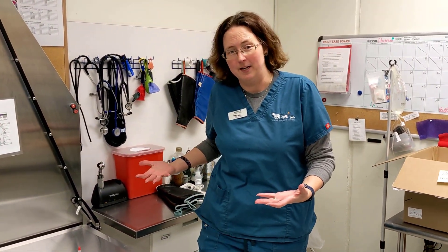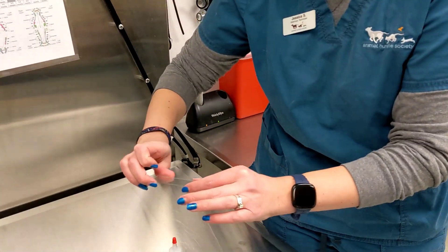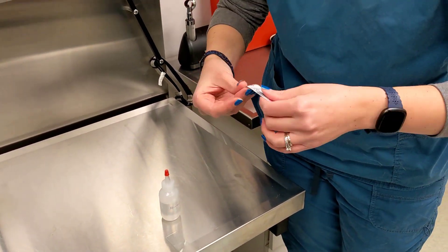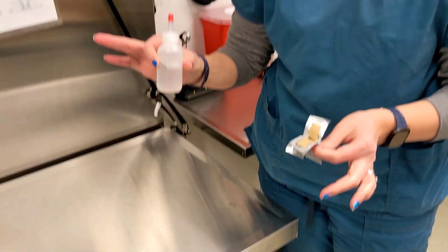To start with, we are going to need some supplies. Our supplies are pretty simple today. What we need is a microscope slide, we need a sterile surgical blade, and we need some mineral oil.